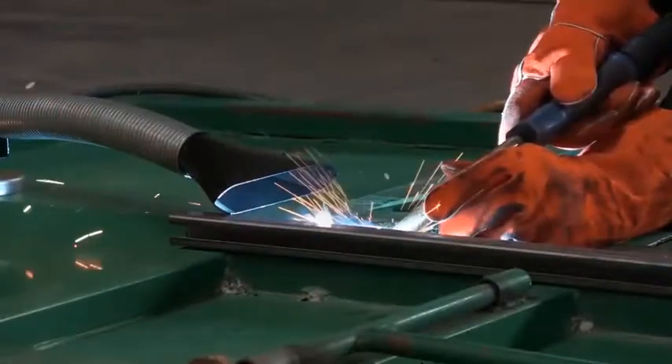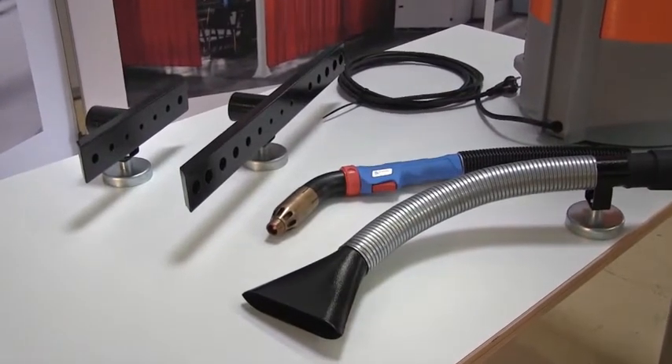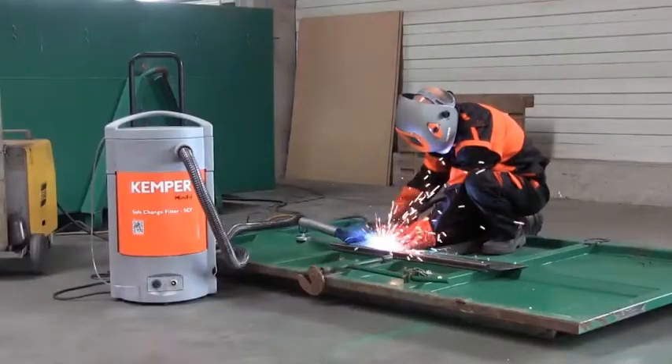The high vacuum filter unit is designed for medium smoke and dust quantities. Welding fume collection is either carried out by extraction torches or with slot or funnel nozzles, which are connected with suction hoses to the device itself.